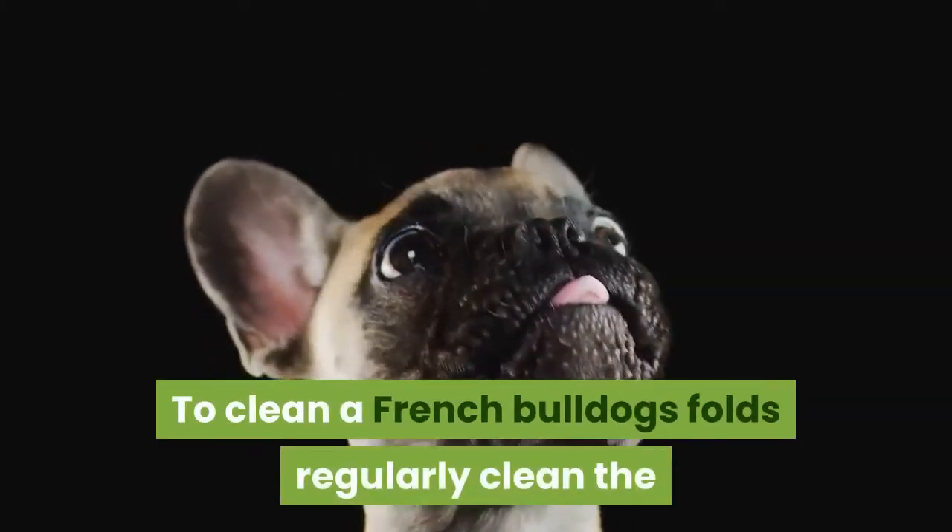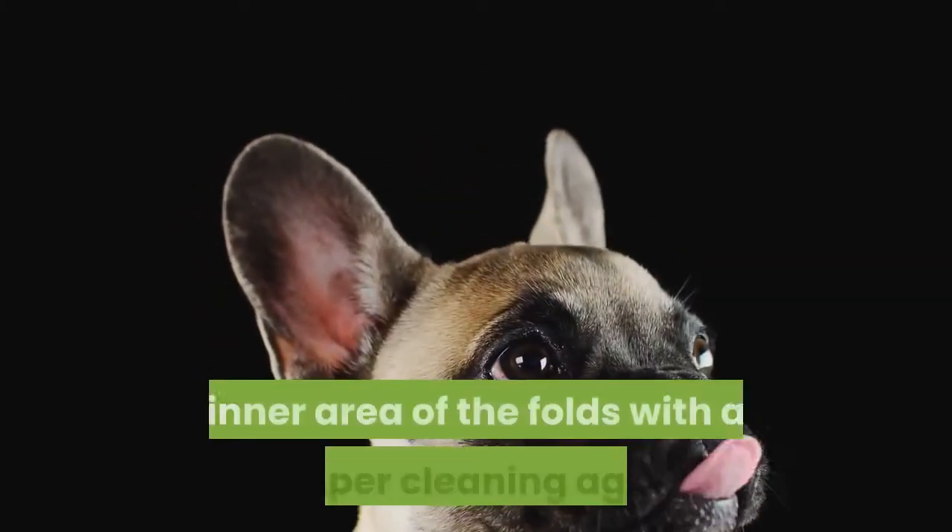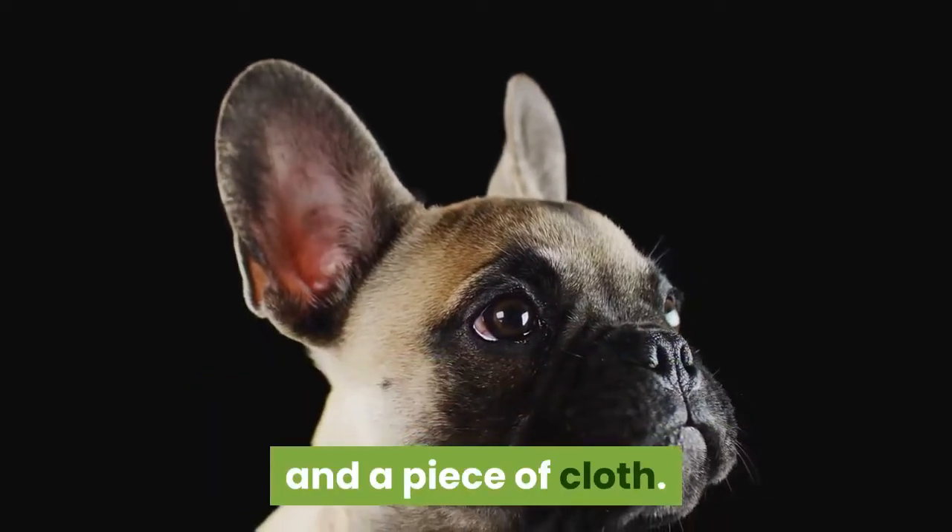To clean a French Bulldog's folds, regularly clean the inner area of the folds with a proper cleaning agent and a piece of cloth.